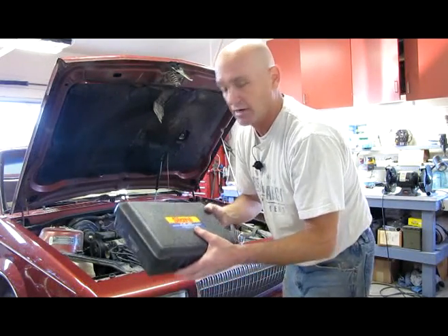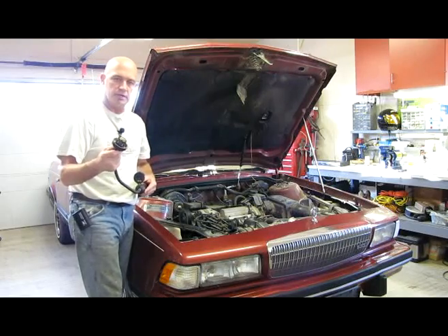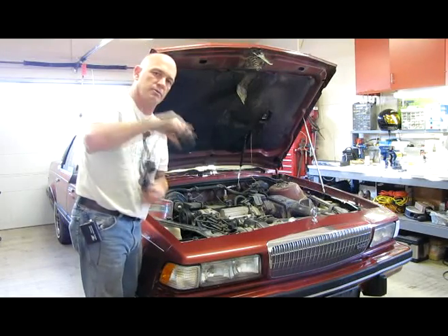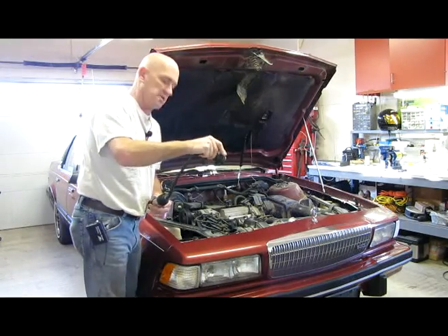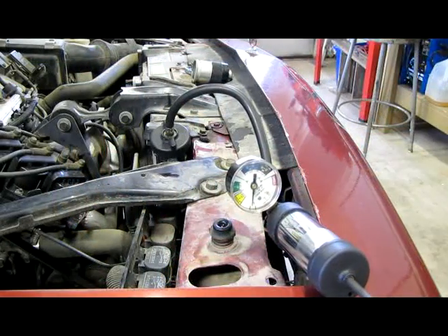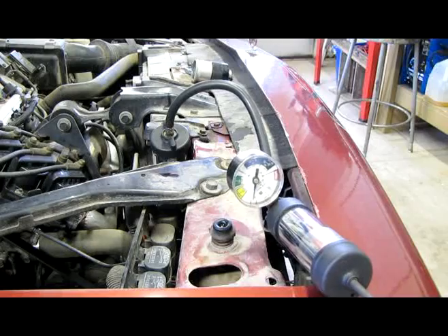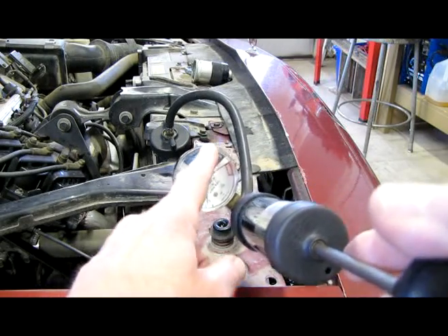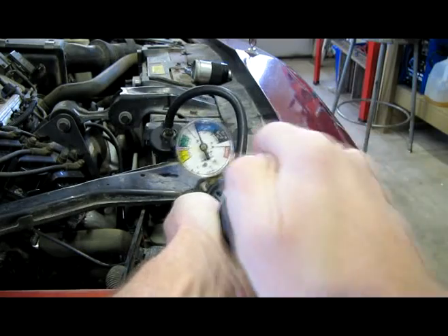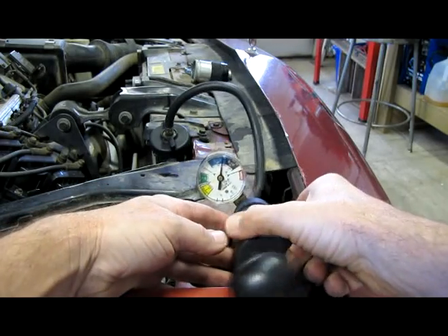The next step is to hook the gauge set up to the radiator. You treat this end like a radiator cap — it's got a couple of tangs just like the cap does. You put it into the radiator neck, apply downward pressure, and spin it right on. Once you've got the gauge set hooked up, you pump it up to about the amount of pounds the cap calls for. A good safe area would be about 13 to 14 pounds, which is up in the blue on this gauge set.